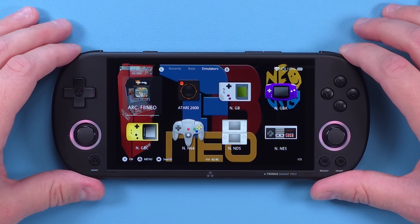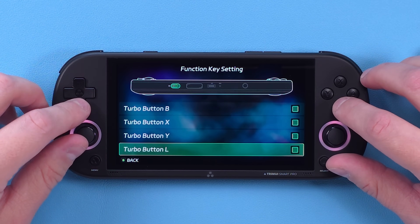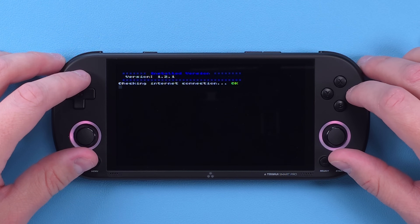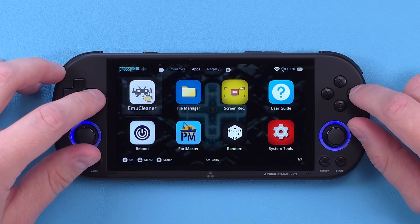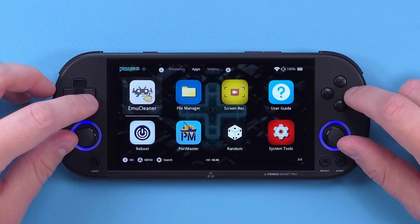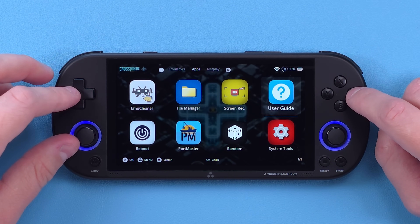Right off the bat, let's head over to Apps. You can see some new changes here. FN key settings is the typical settings from stock. There's an over-the-air update application to update CrossMix OS — this is a game changer for making updating so much easier. Next we have EmuCleaner, which cleans your emulators page to only show systems that have games for them. There's a file manager, screen recording, Portmaster integration for those that want to play ports, and a random button to load up any random game.